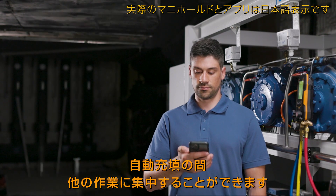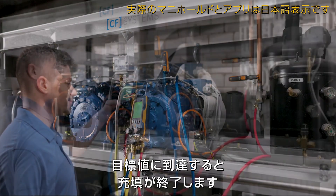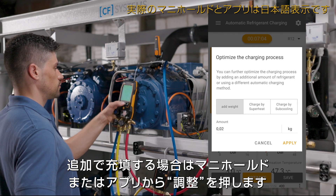The automated charging process frees up time to complete other tasks. When the target value is reached, the charging process is finished. If additional refrigerant is to be added into the system, the optimization function can be selected in the manifold and the app.